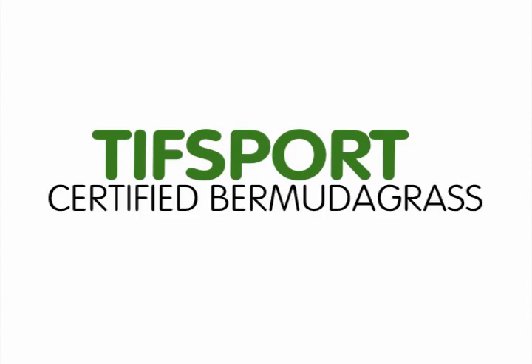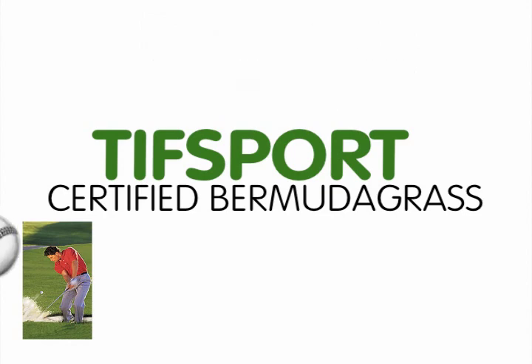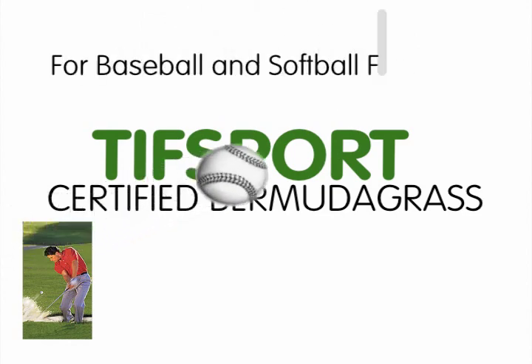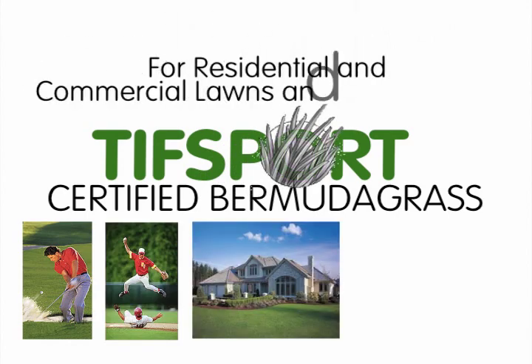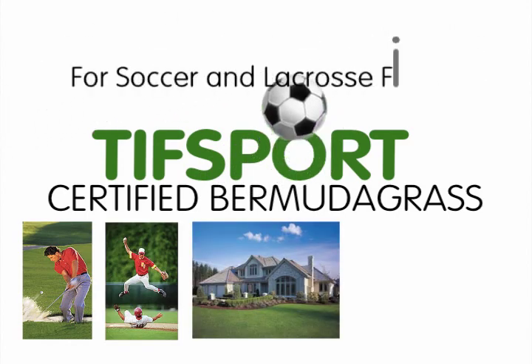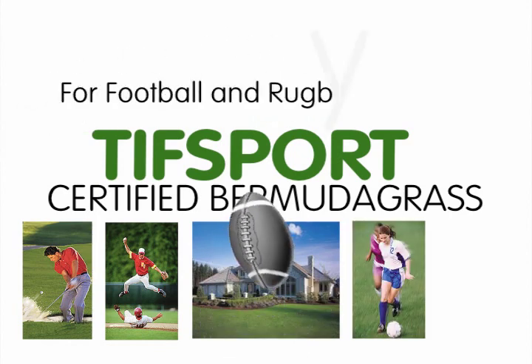TIFF Sport Certified Bermudagrass. It's ideal for golf course fairways, roughs and tees, for baseball and softball fields, for residential and commercial lawns and landscaping, for soccer and lacrosse fields, for football and rugby fields.